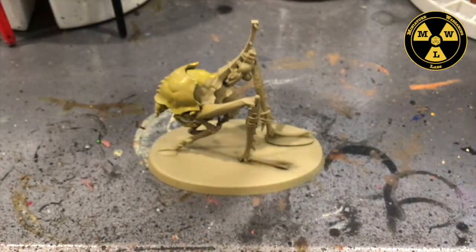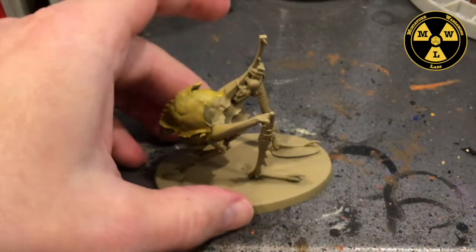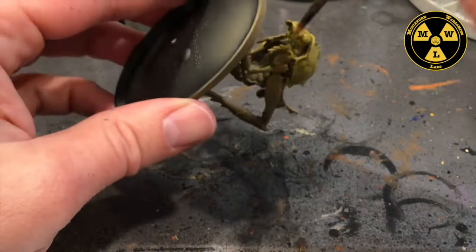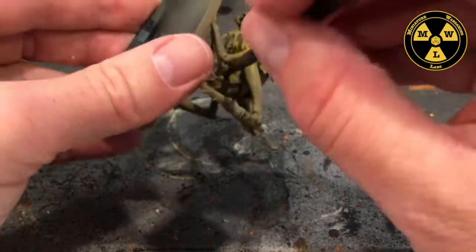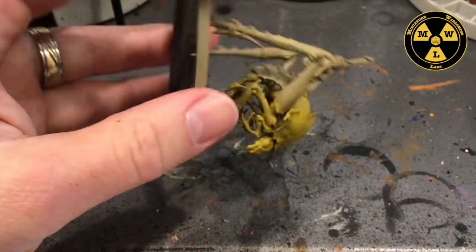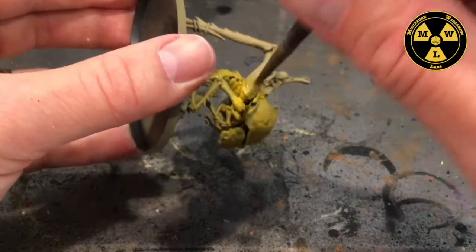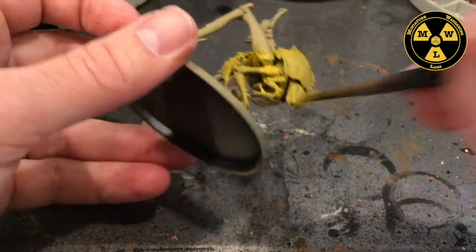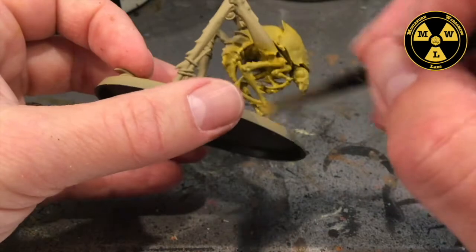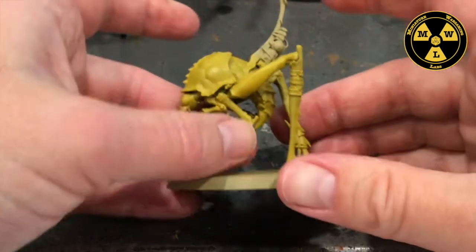Let me get a little bit more paint here, and I'll take this little brush that I've already messed up to get into the little nooks and crannies. You're going to have to turn him at all different angles to get down in there, including some of these little legs. Alright, so we've got this guy painted up.